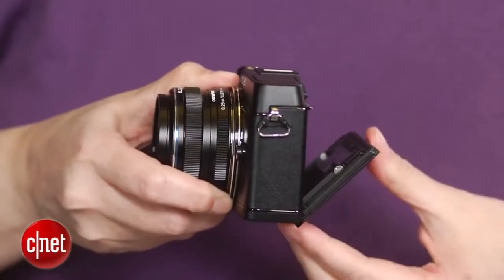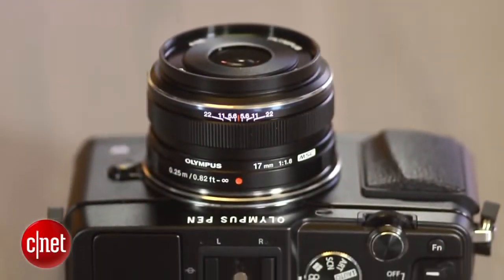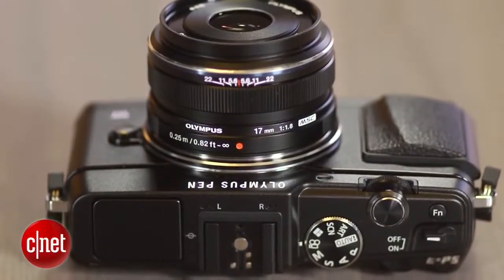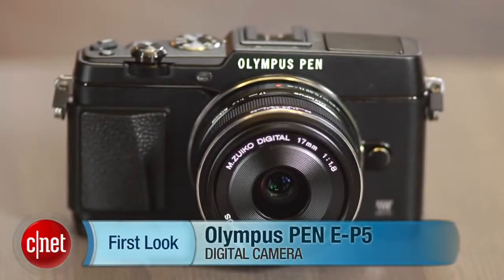Video is just okay, with the usual edge artifacts. The EP5 is a really nice camera with great performance and a streamlined design. But for the same money, I think some APS-C interchangeable lens models deliver better photo quality. I'm Laurie Grunin, and this is the Olympus Pen EP5.